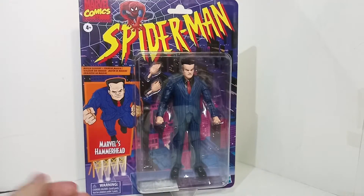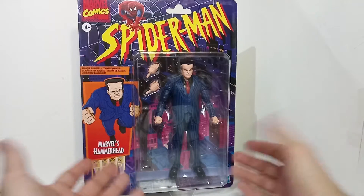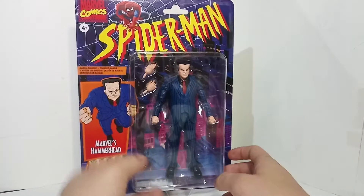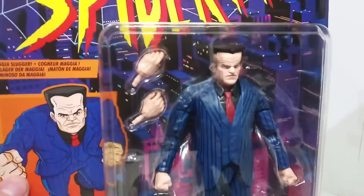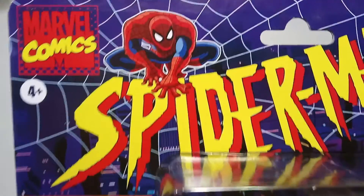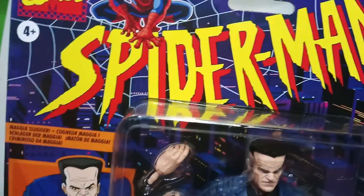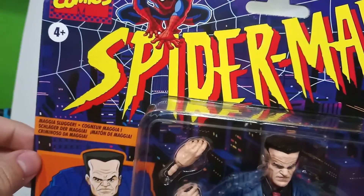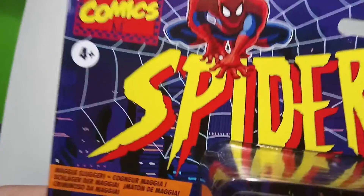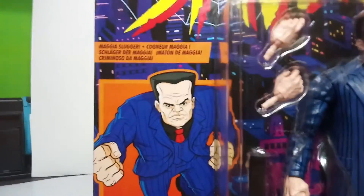I like that it's obviously inspired by the 90s cartoon and the Toy Biz packaging from the 90s. I also like how the Spider-Man logo up here, even though it doesn't look exactly like it's not the same art style as from the 90s cartoon - even the font is slightly different. It doesn't have the heavy black outlines around the red and the yellow; it has a more thin outline around the yellow. I think that's pretty cool.